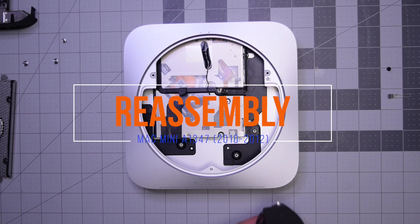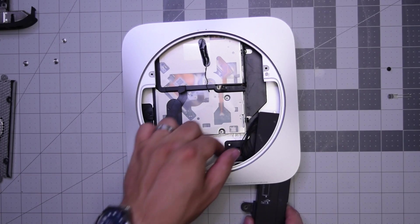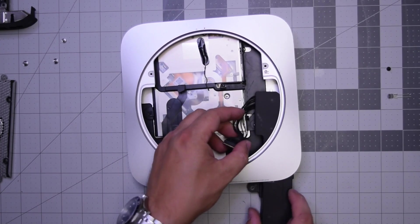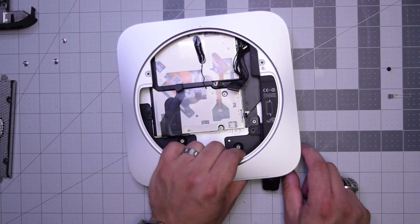Reassembly of the Mac Mini A1347. Go ahead and slide in the power supply into its orientation, just like so. Make sure you're not jamming up that power connection cable to the logic board.